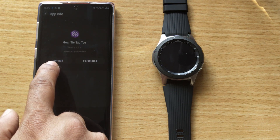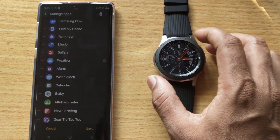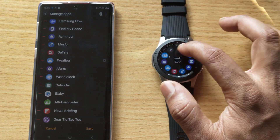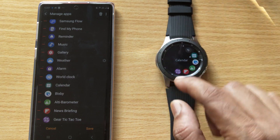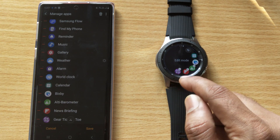If you want to do it from your phone, you need to go to the apps by clicking the home button. Search for the app you want to delete. Once you find it, hold it down — it will go into edit mode.